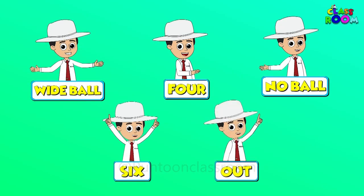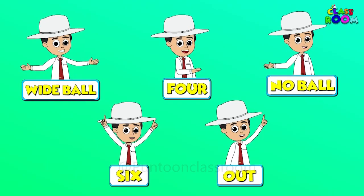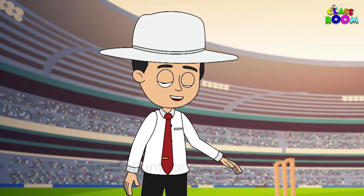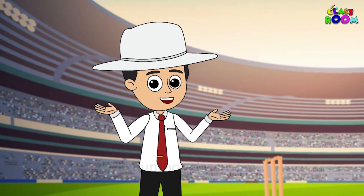Now go out there, practice these signals, and have a fantastic time on the cricket field. Until next time — play fair and play with passion.